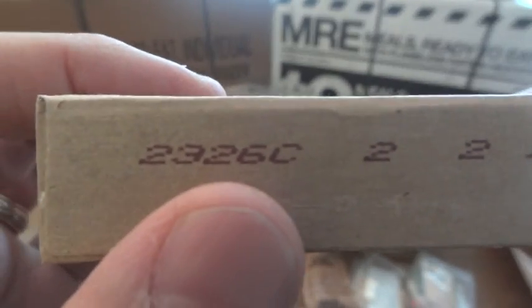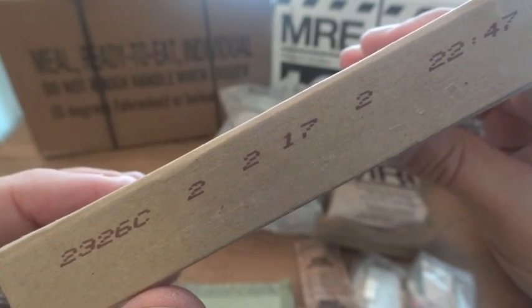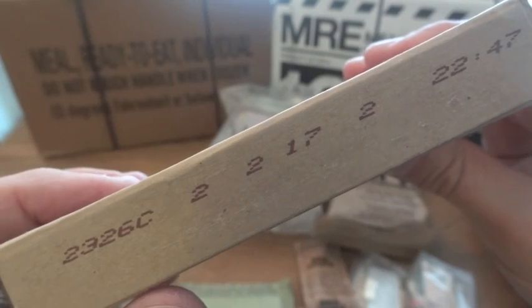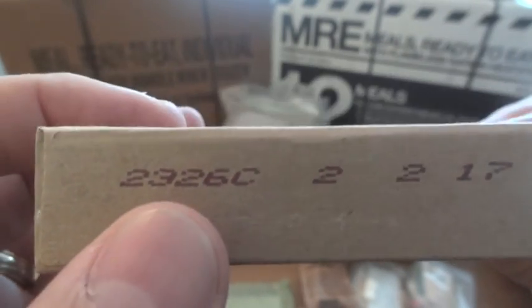In this main entree, you can see the 2326 — that's the number you're looking for. You can see how it can be a little complicated because there are a lot of numbers, letters, and other markings printed on some of these boxes and pouches, but that four-digit code is what you're looking for right there.